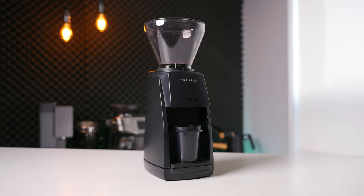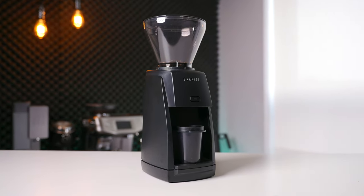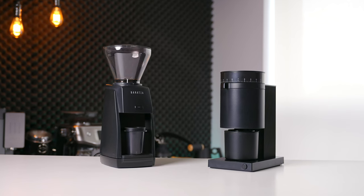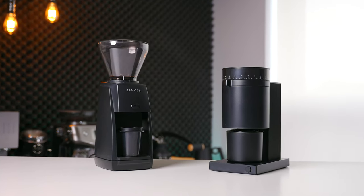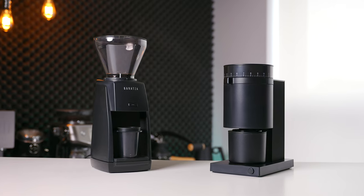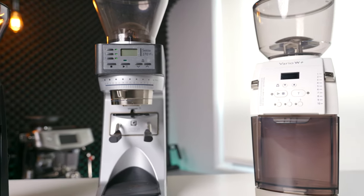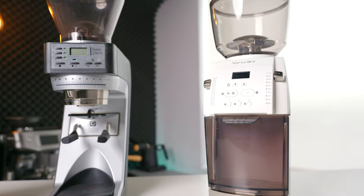The Encore is and has always been an entry-level offering, and for that reason the finishes are understandably plasticky on the outer shell and main touchpoints. The grinder doesn't feel excessively cheap or fragile, but it is firmly in line with other grinders in this price point. Compared to probably its biggest competitor, the Fellow Opus, I actually give a slight edge to the Encore when placed side by side, but don't expect to be blown away just because it's from a very big brand like Baratza.